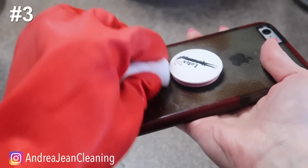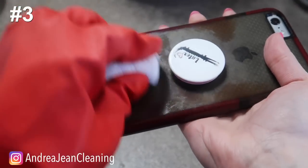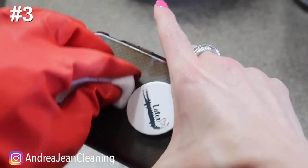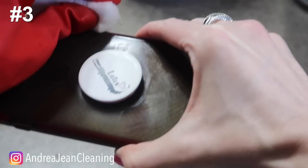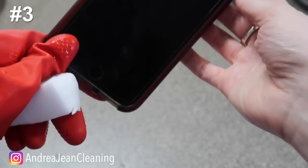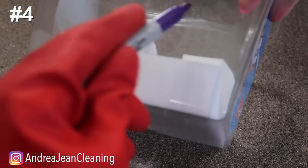Your cell phone cover accumulates so much stuck-on stuff — from your hands, whatever surface you put it on, your back pocket. I have four kids and there's a lot of randomness in our house. Use a magic eraser as a cell phone case cleaner and it picks everything right up.